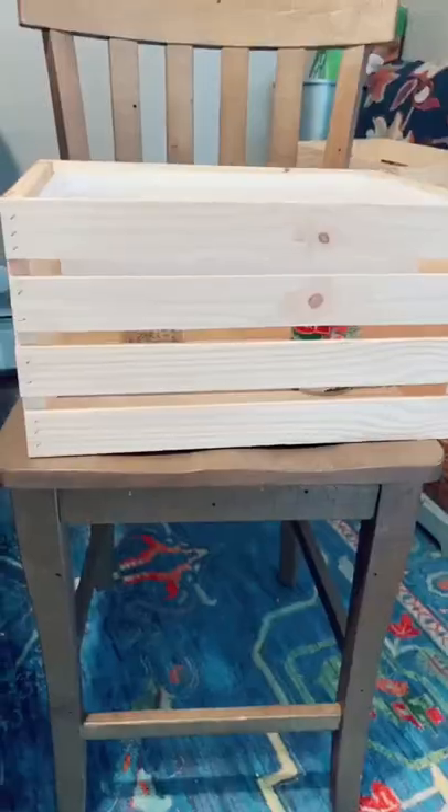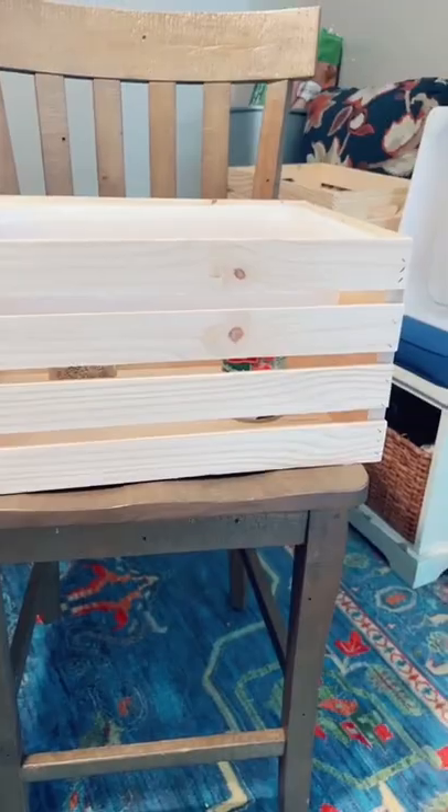So you make your fillers, put them in a mason jar with a lid, and store them right underneath. You could also seal these or paint them. Let me know what you think, and don't forget to have fun today!